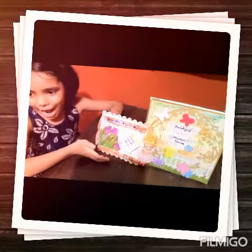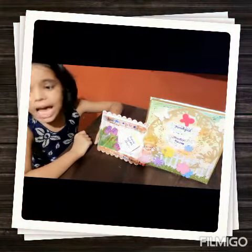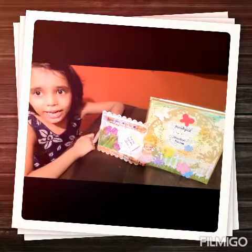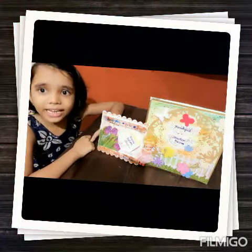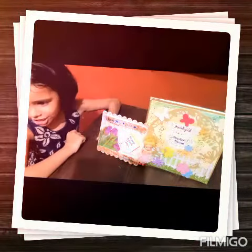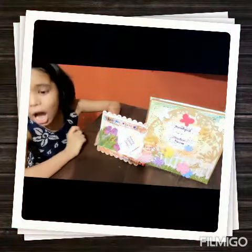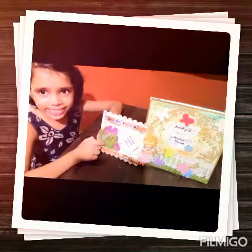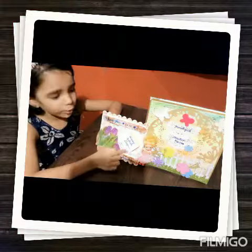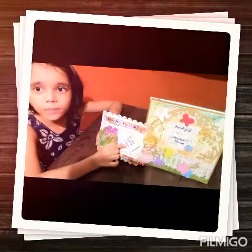For this notepad I used ice cream sticks and colored them with acrylic colors. For decoration I used a decoupage napkin of flower design and dollies. On the dollies I stuck a sticky notepad.